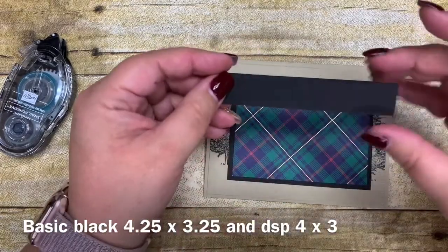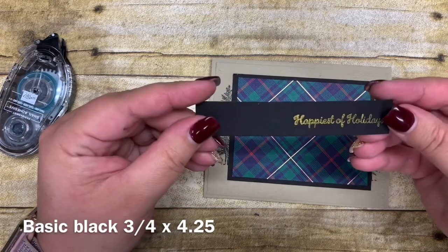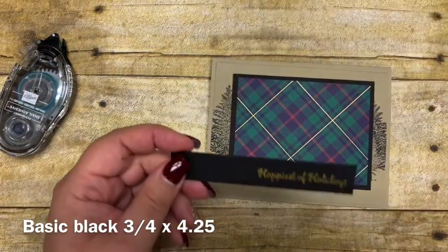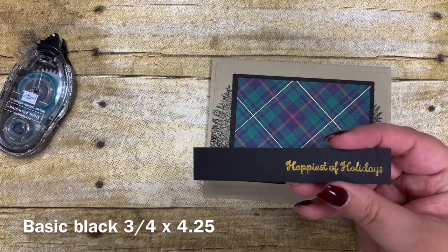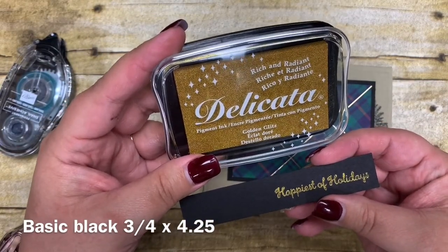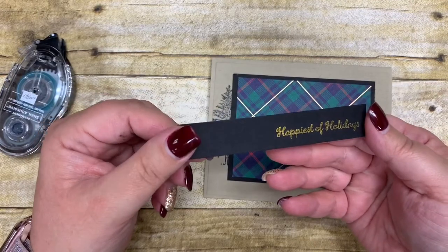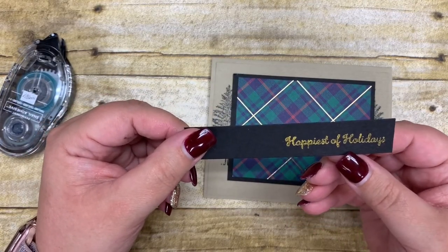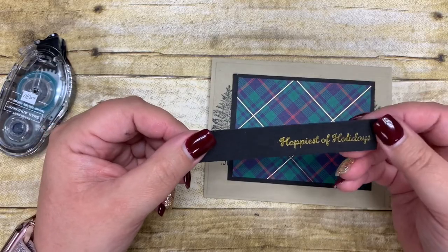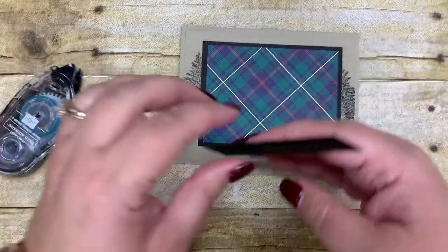I have a piece of cardstock cut four and a quarter by three and seven-eighths inches, and in advance I stamped 'happiest of holidays' on it. This sentiment is also from the Mary Moose stamp set, and I stamped it using our new Delicata Golden Glitz ink pad. We sell these ink pads in silver, gold, and copper — this is the gold, and you can see how beautifully it stamps onto black cardstock. It takes a little longer to dry, but you can use a heat tool on setting number one to speed that up. I simply let it dry and came back to it later.